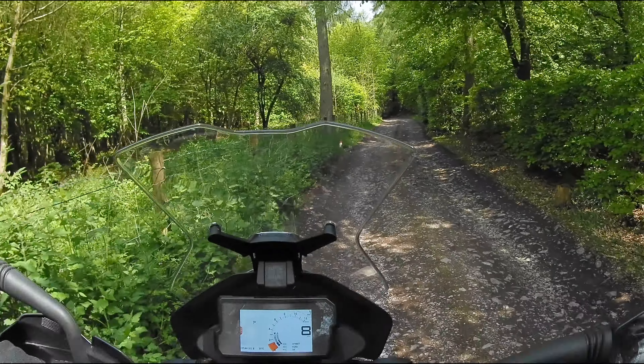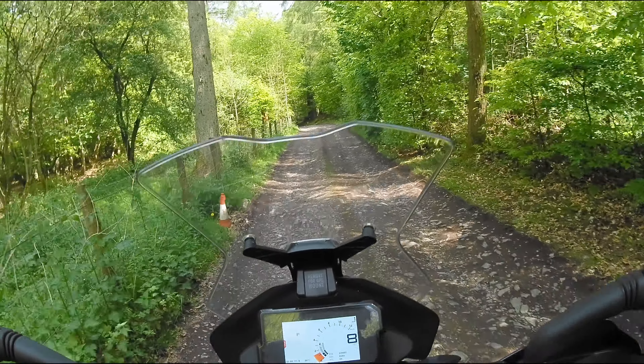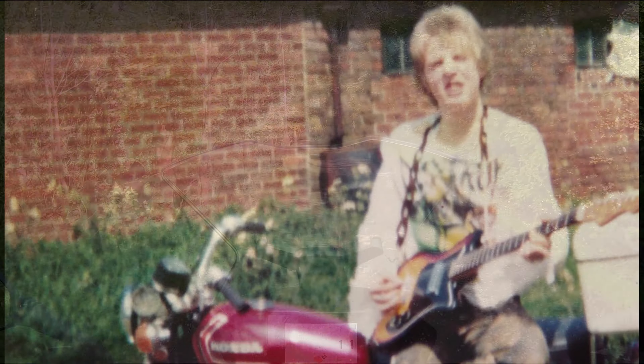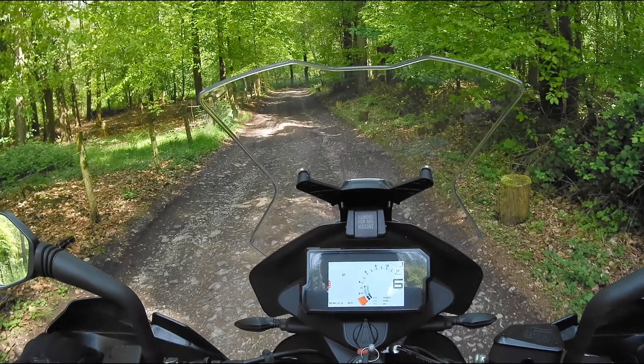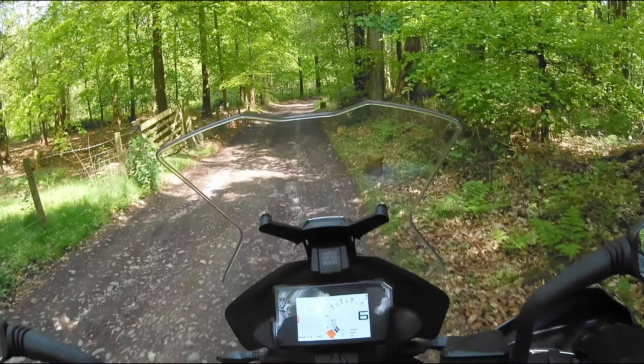Handguards can be underestimated in their importance. When I was 17 and invincible, I had a series of accidents. The world does this when you think you're bigger than it, and if you're lucky, you survive and learn.